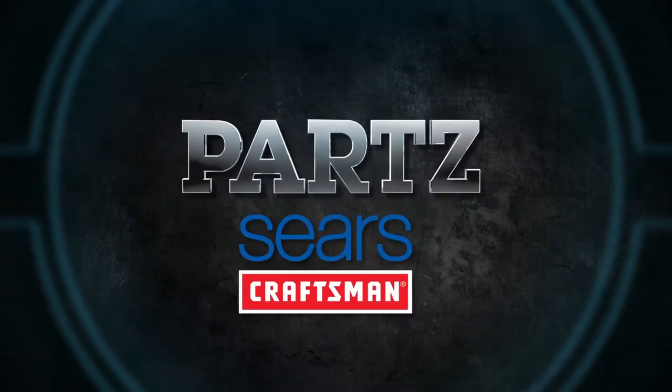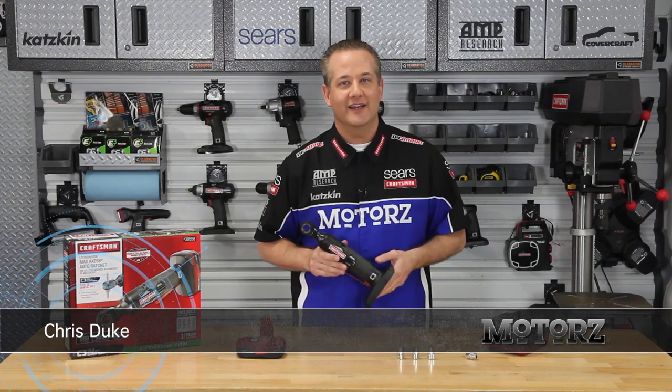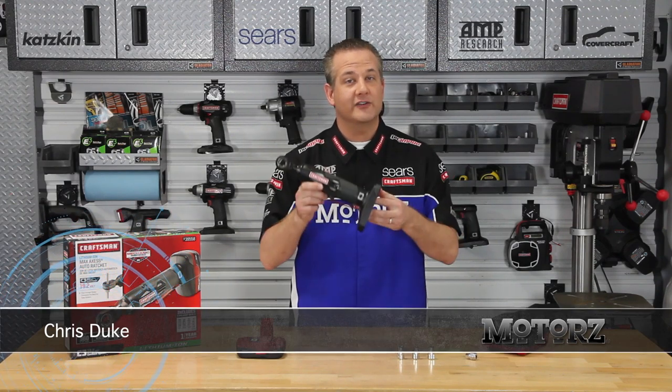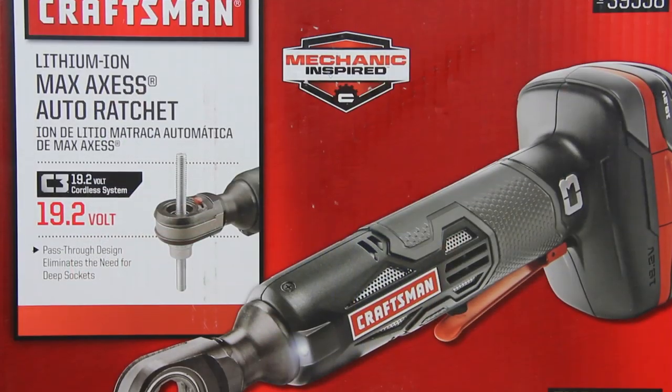Parts, brought to you by Craftsman at Sears. I've got a new tool in the shop to show you guys today. Craftsman was kind enough to send us their brand new C3 Max Access Auto Ratchet Socket Kit.